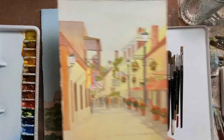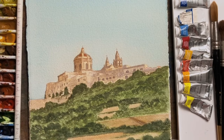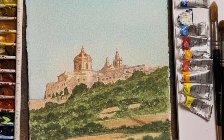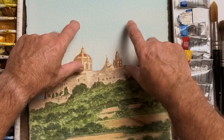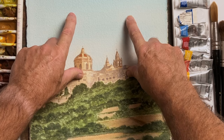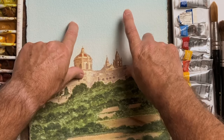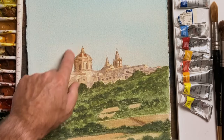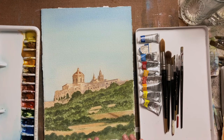Then I have something quite different — this is Malta. I've been there many times. This is Saint Paul's Cathedral. I'd like to talk a little bit about the positioning of a principal subject. If you think of a square in the middle of your painting, ideally your principal subject would be at one of those four points. Here I've got the main part of the cathedral elevated — we're down here looking up to it.